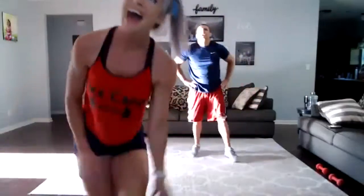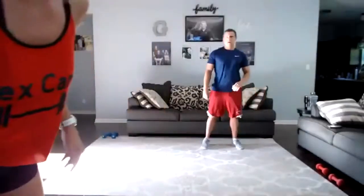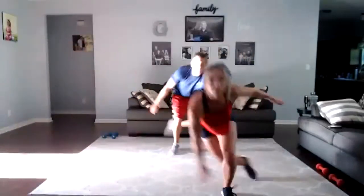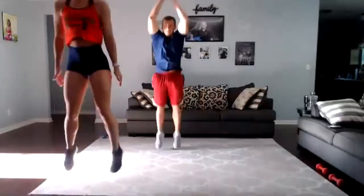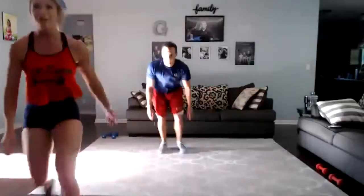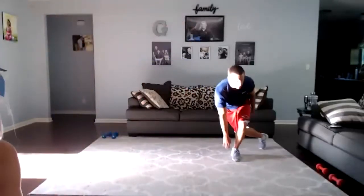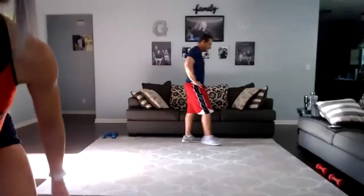Did Madison get in? She says she did — there's Madison! Hi! You're the trouble child. Thanks for letting us know about the color code for the outfit today. Skater jump with the floor squat — try to get a little lower this time. Here we go, three, two, one, let's go!